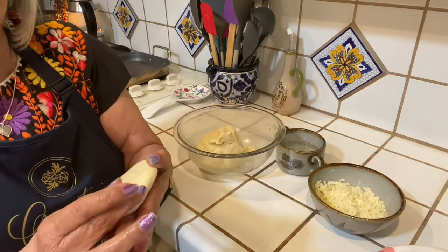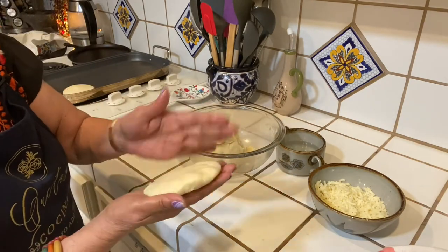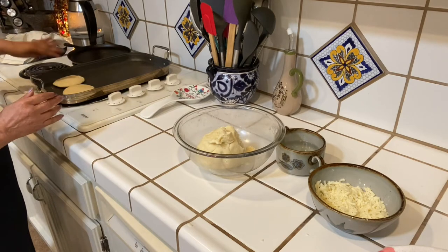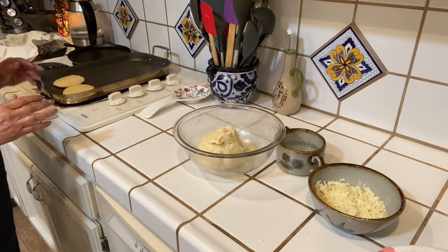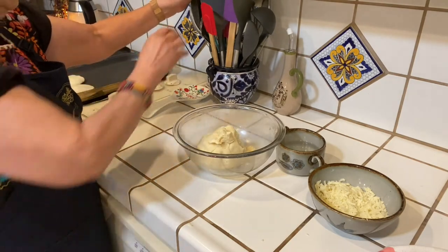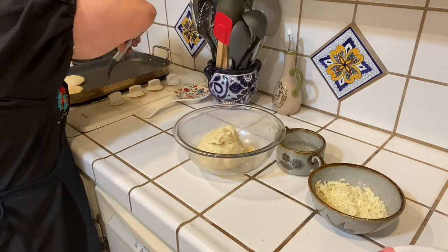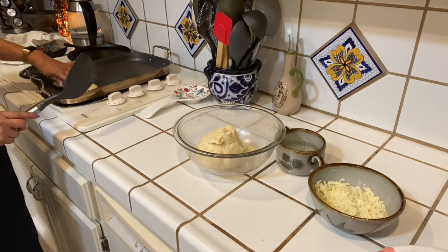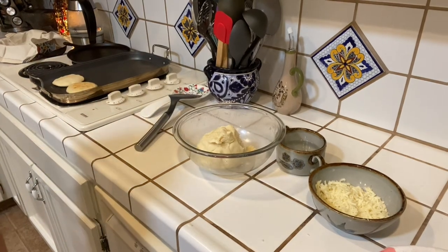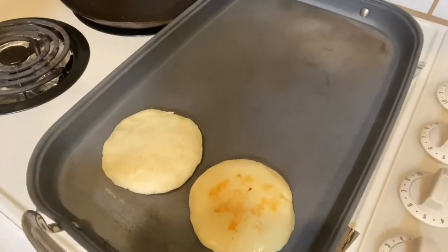It just takes practice but you'll get it. And we'll just put that on the griddle. Then it's just waiting — you're not going to turn it a lot, but let's turn this one so you can see how it's browning a little bit.